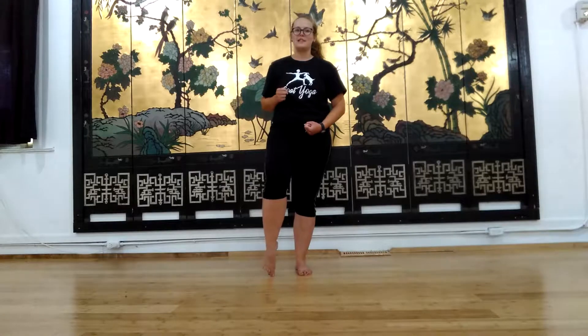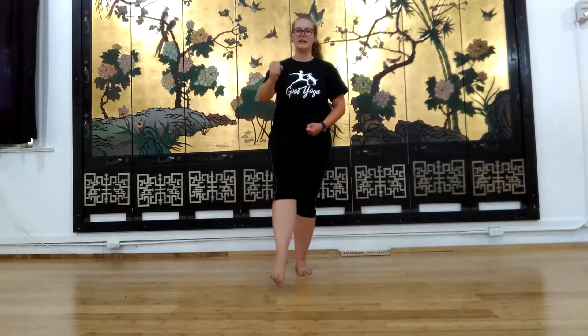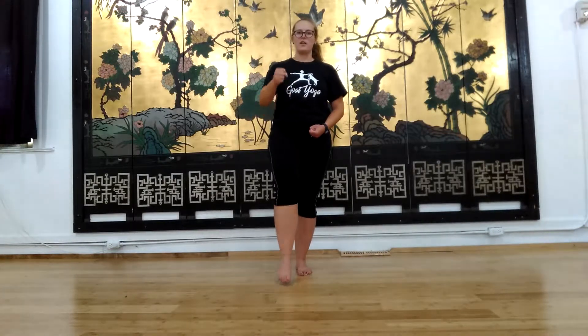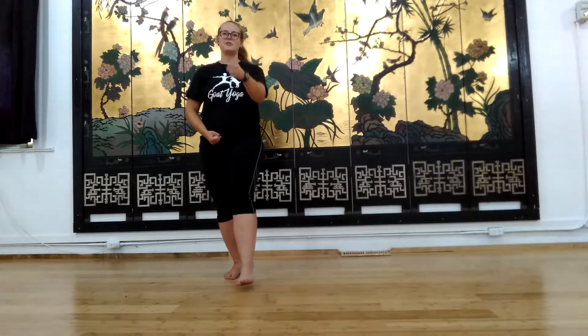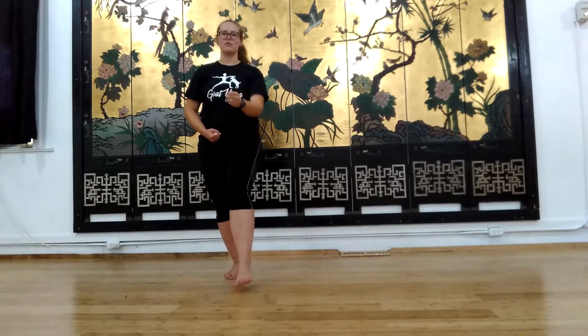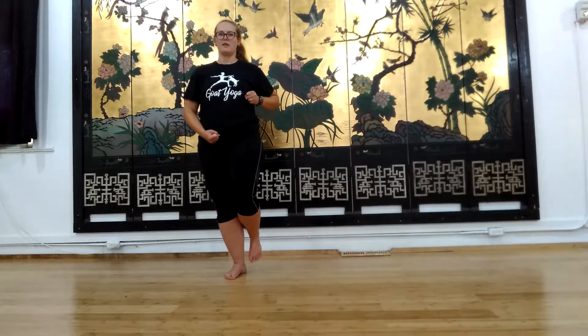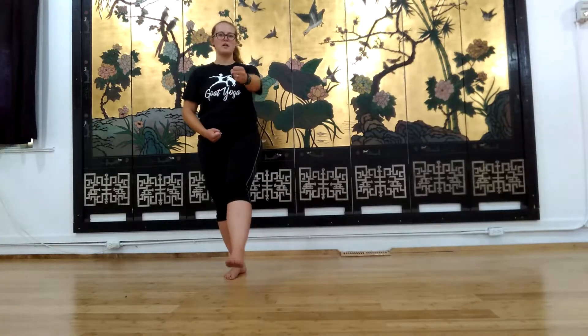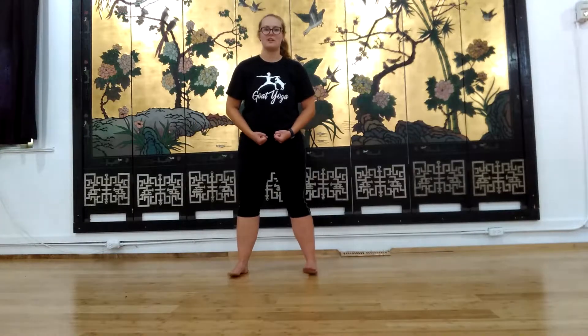Let's pick up our right foot and right hand. We're going to go out and in, out, in. Last one, and switch — take that foot out. Very purposeful steps here. Pick up the left: out, in, out, in. Last one, and take that foot down. Both hands are at our Dan Chien here.